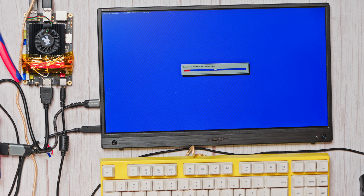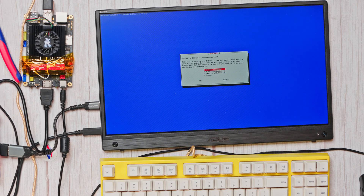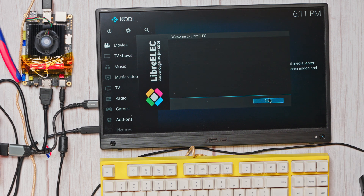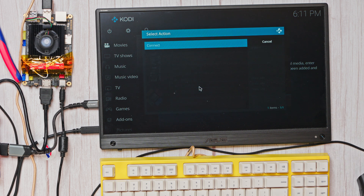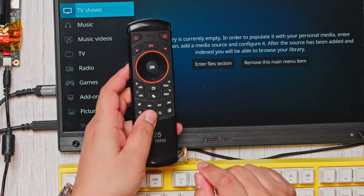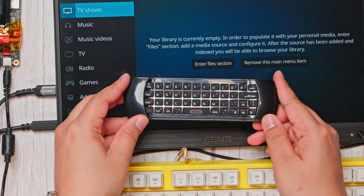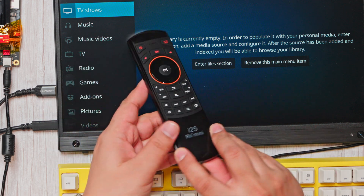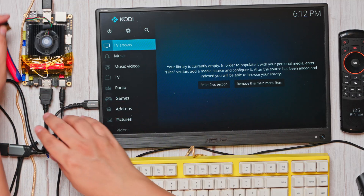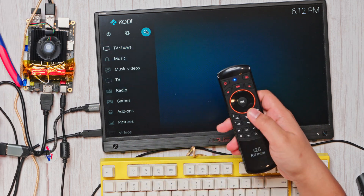Once the USB drive is ready, we boot from it and go through the OS installation following the on-screen instructions. I installed it on the onboard storage, but you can use an NVMe drive as well since this board has one open slot. Once the setup is done, we're greeted with the LibreElec home screen. The first thing I do is configure the Wi-Fi. For everyday use, I picked up this multimedia remote from Amazon — it supports both Bluetooth and USB dongle connections and has a full-sized keyboard, which makes searching way easier than those annoying on-screen keyboards. Just plug the dongle into the USB port and it works instantly.